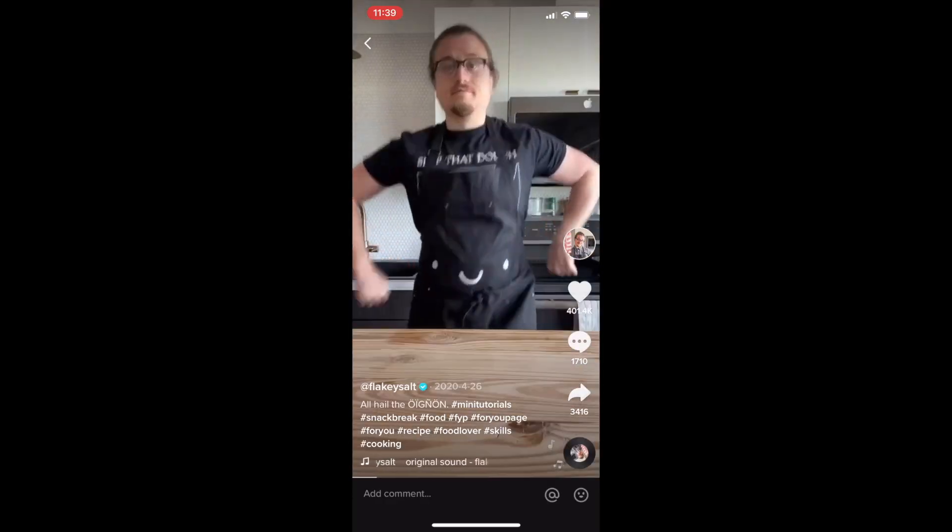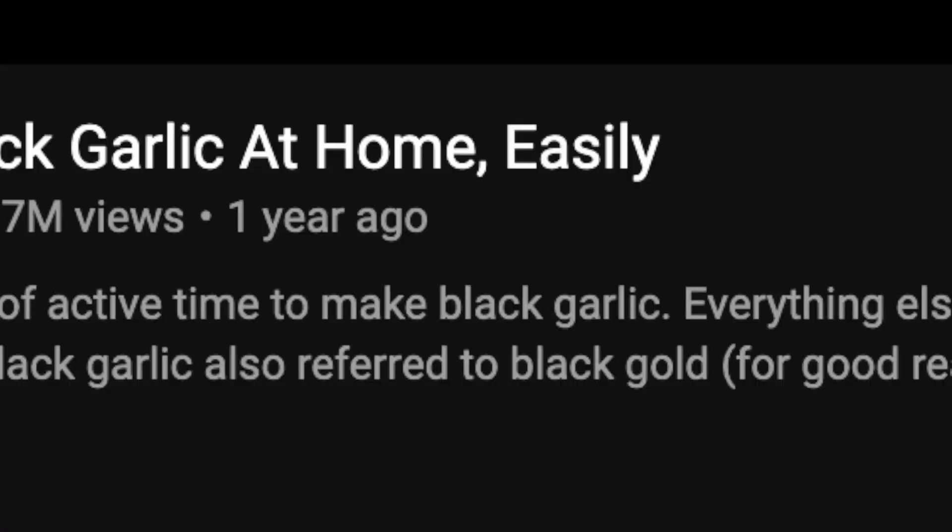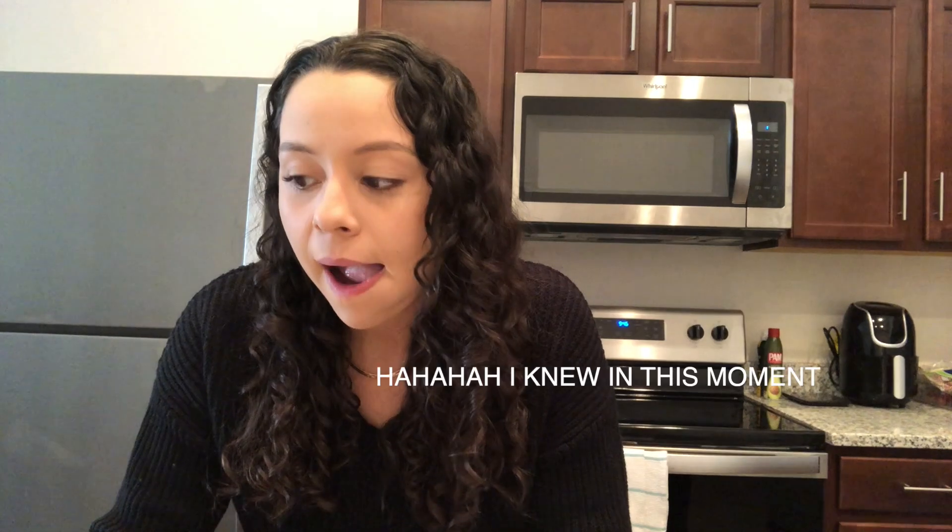Hi bestie, an old Joshua Wiseman video came in my recommended and it was how to make black garlic. I thought that black garlic was just a different strain of regular garlic — exotic, expensive, rare garlic. I didn't know that you can just make it. He described it as being less pungent and spicy than regular garlic.